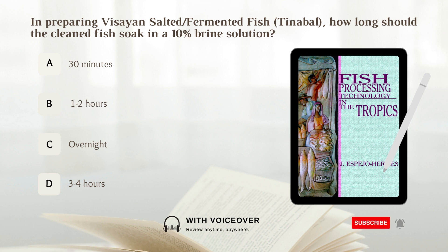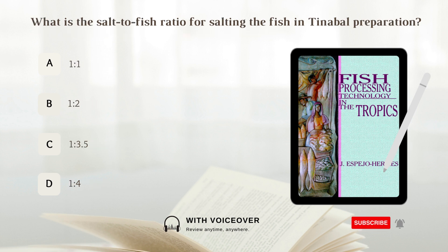In preparing Visayan salted or fermented fish, how long should the cleaned fish soak in a 10% brine solution? What is the salt to fish ratio for salting the fish in tinabal preparation?